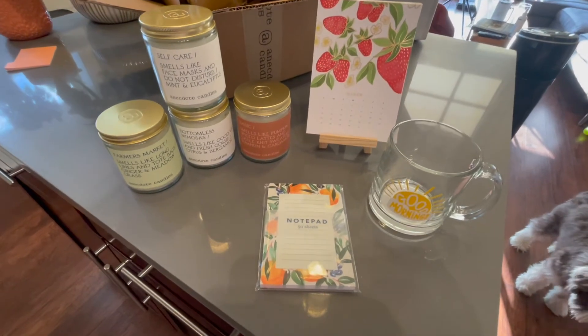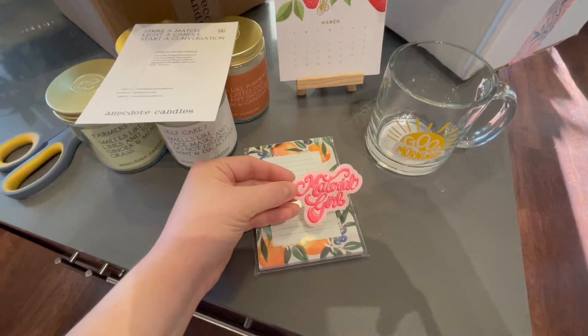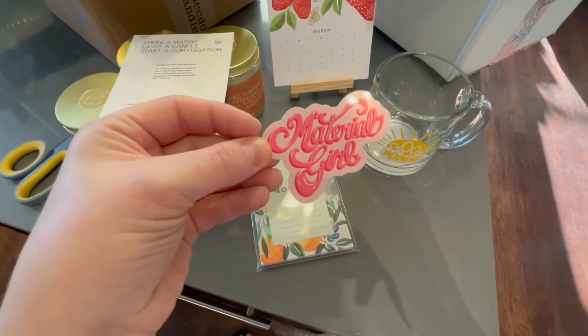And that's it — here's my cute little mini haul, my happy mail for today. I saw that Allison put a little sticker in my package that says 'Material Girl' — it's really cute and pink, I love it.